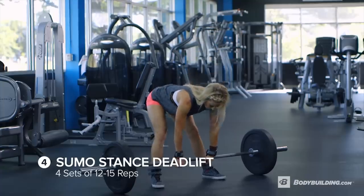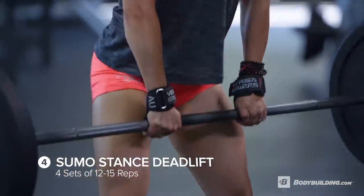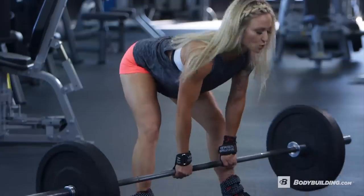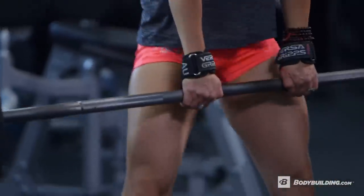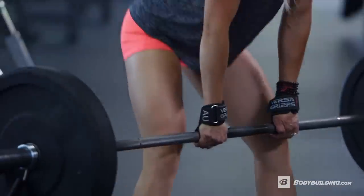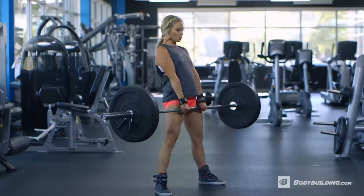Moving on to sumo stance deadlifts — we're doing 12 to 15 reps in four sets. This exercise is really to help focus on the hamstrings and glutes together, and it's also a great exercise for that glute hamstring tie-in. During these sumo stance deadlifts, you'll want to focus on having a slight bend in your knee, keeping your core very tight and your lower back straight.